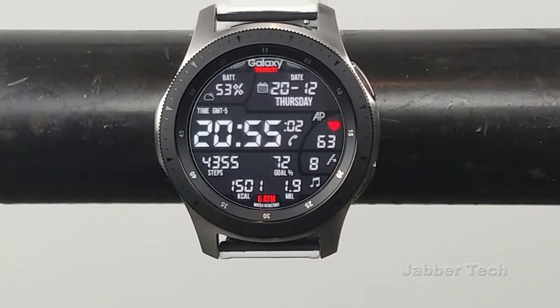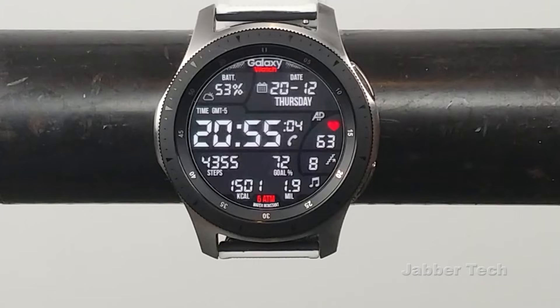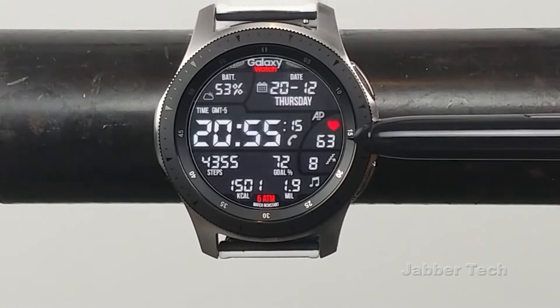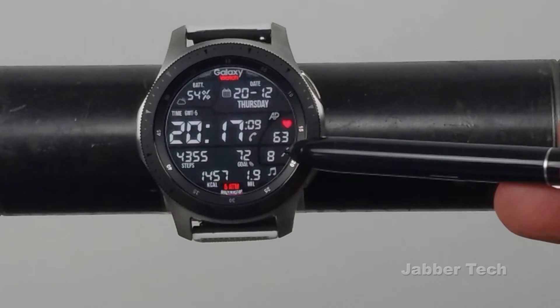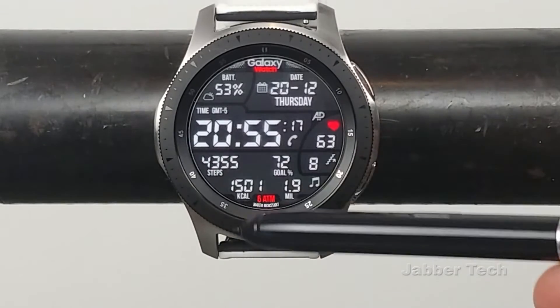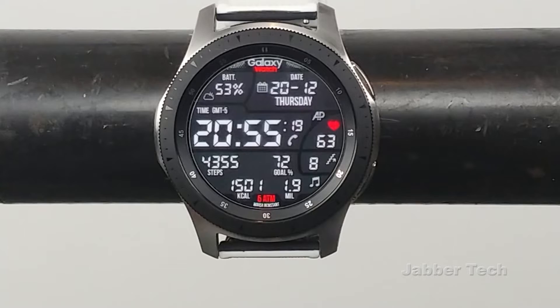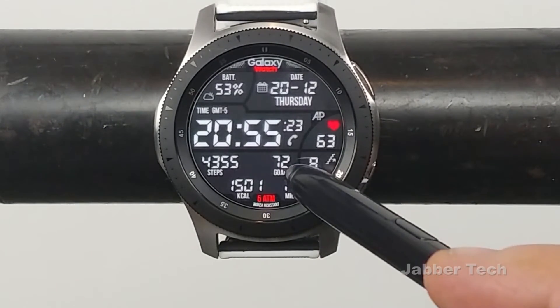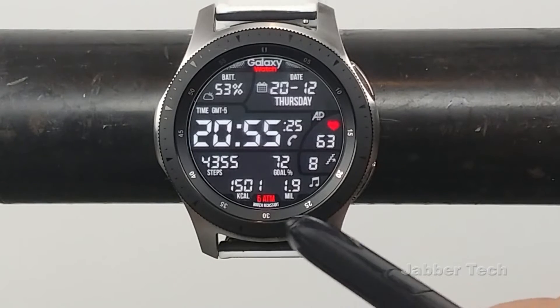On the left is where you'll find your battery level, you also have your date right there, and this beautiful big time right in the middle can either be in 12 or 24 hour format — that just depends on the settings of your phone. Next to it you have a little company branding, you also have your heart rate, and then the amount of steps that you've climbed. The bottom half of the watch face is where all your S Health information is, so you have your actual step count, your percentage goal, your calories burned, and your distance.